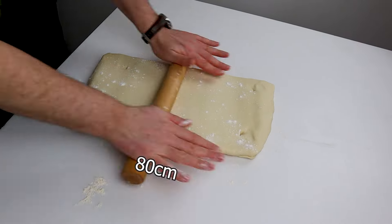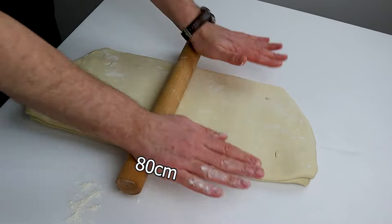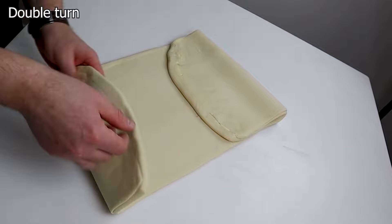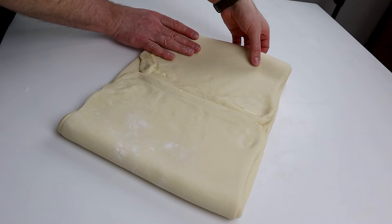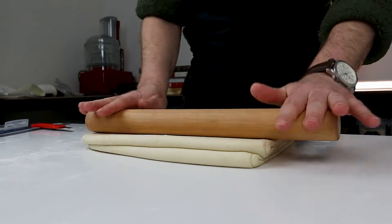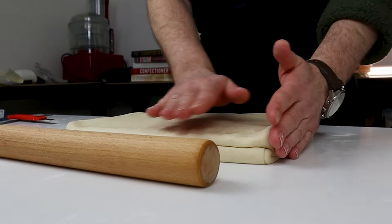Roll out to 80 centimeters to form what is called a double turn. Gently smooth the dough on the surface, cover it in plastic wrap and set it in the freezer for no more than 30 minutes.